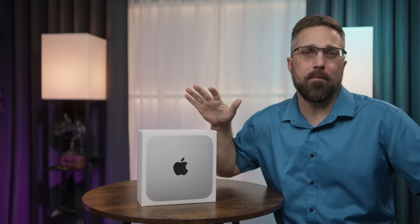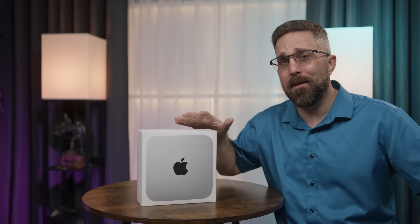I'm just back from the Apple Store where I picked up the latest and greatest from Apple, the M2 Pro Mac Mini. This tiny little machine promises to pack some serious punch, and I couldn't wait to get my hands on it. From the latest M2 Pro chip to the expanded expandability, is this the all-around workhorse for creatives and power users alike? Let's dive in and find out.